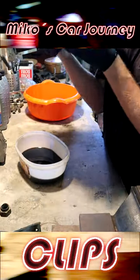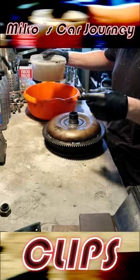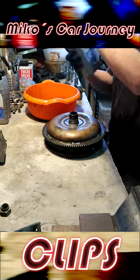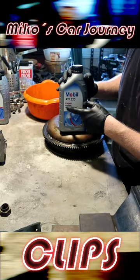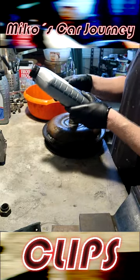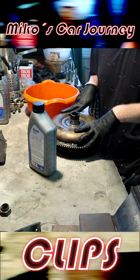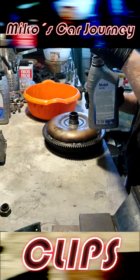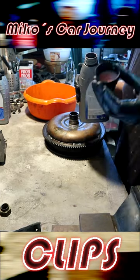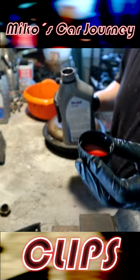We drained the torque converter from old fluid — quite a bit was inside, and it had turned black, no longer red. The rule is to put a quart, which is more or less a liter, of automatic transmission fluid — this is ATF 220 Mobile. We just have to fill it to the brim before reinstalling it to the gearbox. I can see the difference in color; the fluid should be nice and red like this.